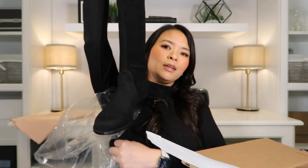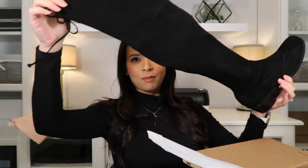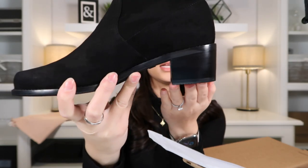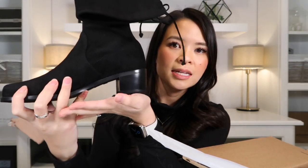So they come really nicely individually wrapped in their own plastic. These are the Stuart Weitzman midland over the knee boots in black suede. This is the middle mid-sized heel. This one has a 40 millimeter heel, or a 1.6 inch block heel.